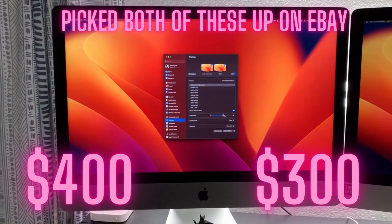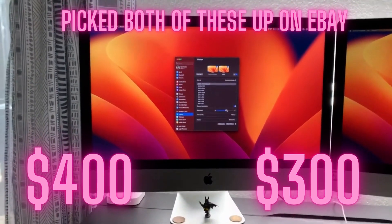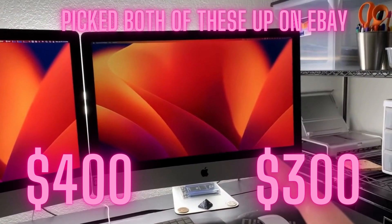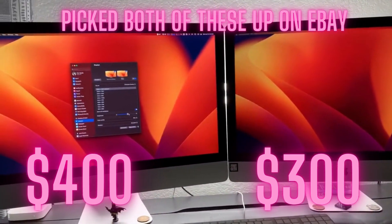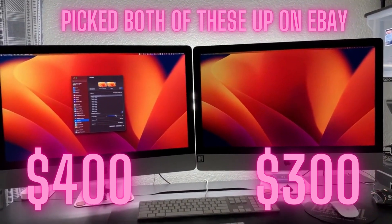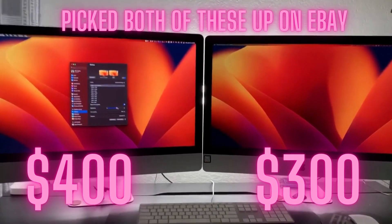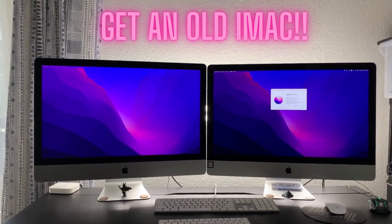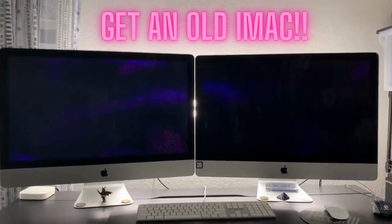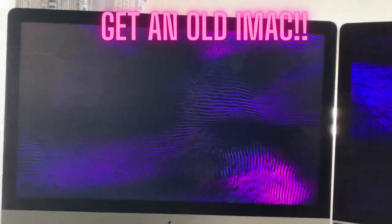I picked both of these up on eBay — this one was about $400 and this one was $300, so for a budget system, $700 gets you two 27-inch monitors. If you're looking for a budget display instead of buying a Studio Display, get an old iMac.